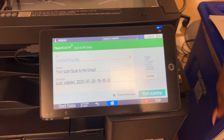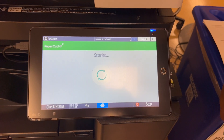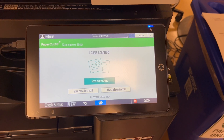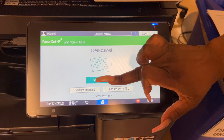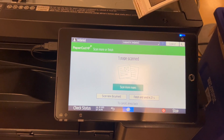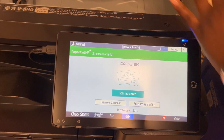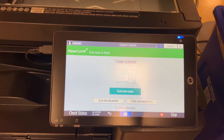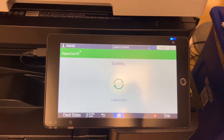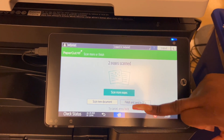Now we're going to show you how to scan multiple pages. First, hit prompt for more scans, then start scanning. Then hit scan for more pages. After you scan more pages, flip over to the next page, place it face down, close the lid, and then scan more pages. Then hit finish and send.